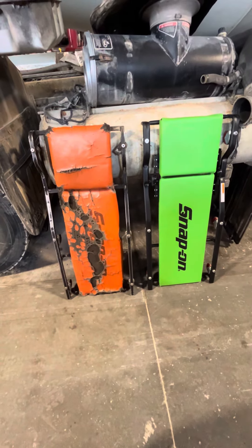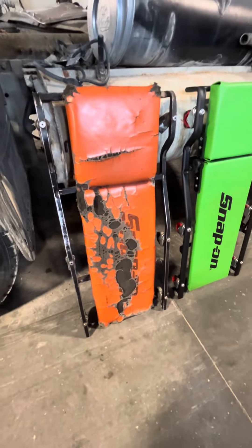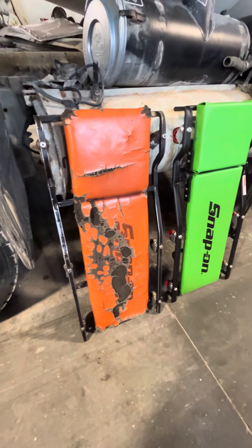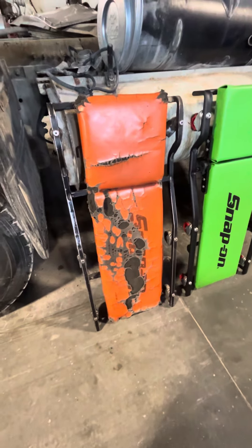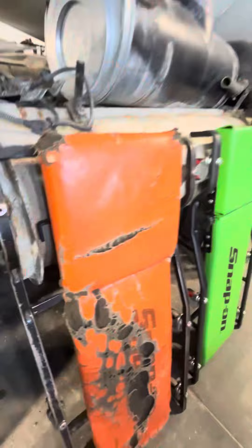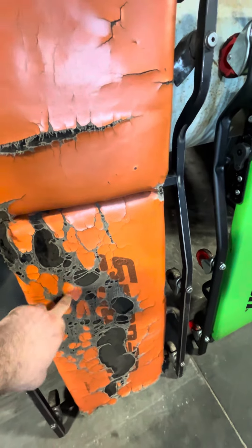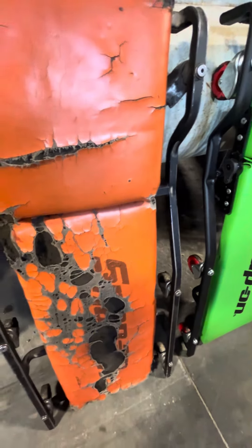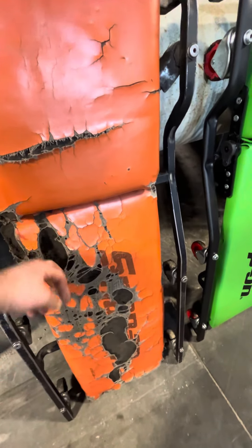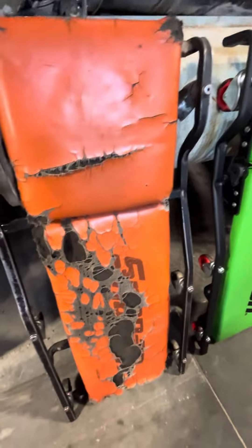This one on the left, this orange one - this thing has legit been to hell and back. It's been ran over with a tractor trailer, I straightened it out again, still rolls amazing like brand new. All the wheels got warrantied once, the headrest was done once under warranty, but they would never warranty the pad. You can tell it's pretty beat up - that's probably the main reason I'm changing it. I just wanted to change color, but I was at the point like, do I redo all this or get a new one?